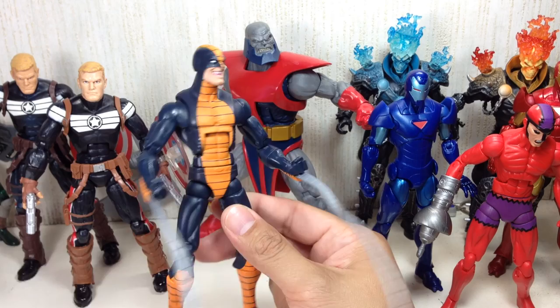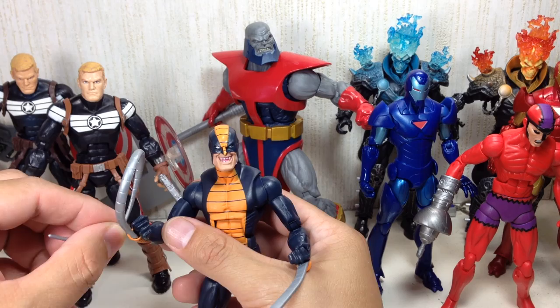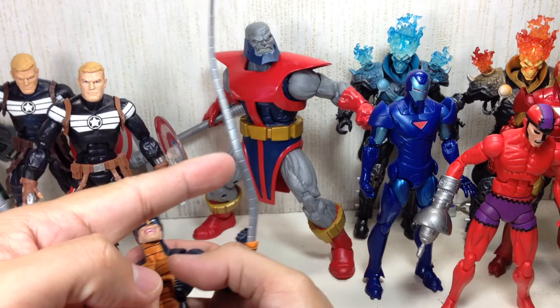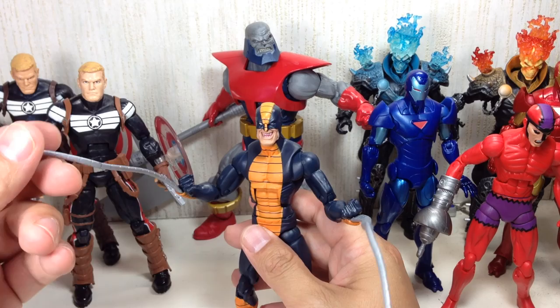The only problem I have with this figure is that the tentacles — they're just limp. I tried doing the boiling water, cold water treatment to just pose it a little bit, but it just stretches out. This is the best I could do with it — now it's just going to the right because of the hot water treatment I added.